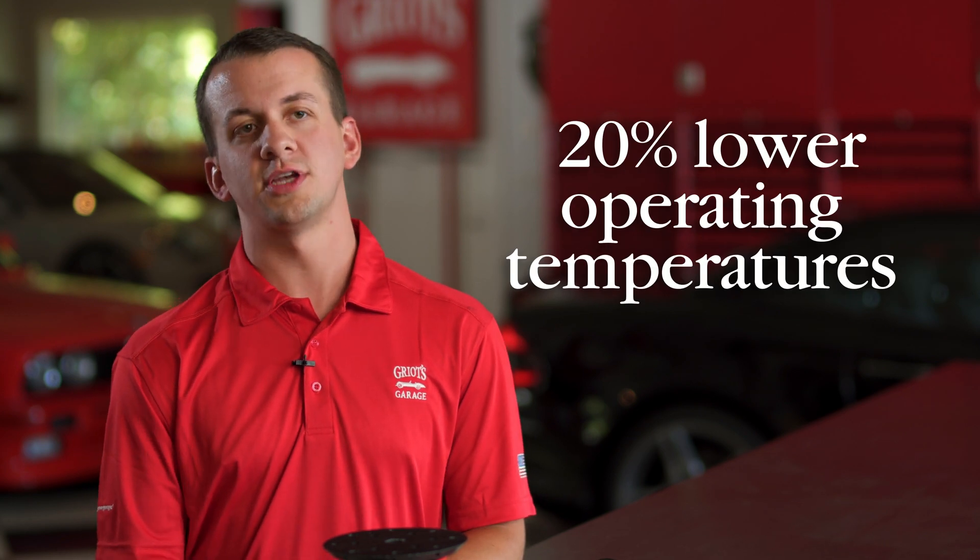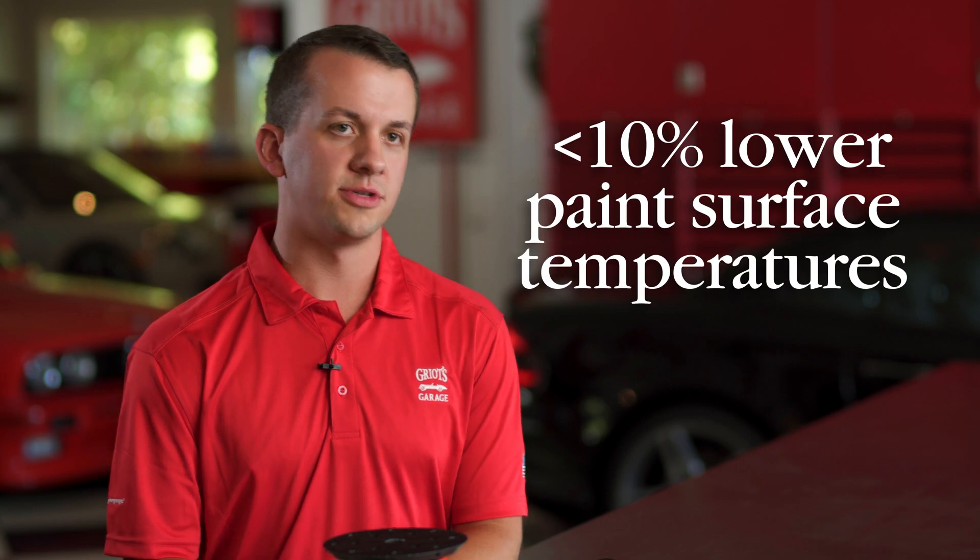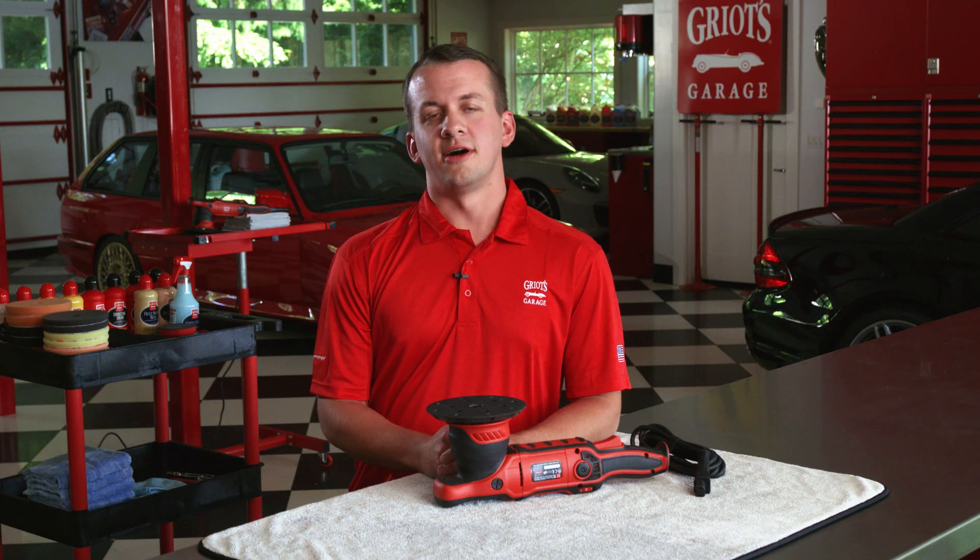Our internal testing indicates that these features reduce operating temperatures by as much as 20%, improving tool, backing plate, and buffing pad life. Paint surface temperatures also drop by more than 10%.